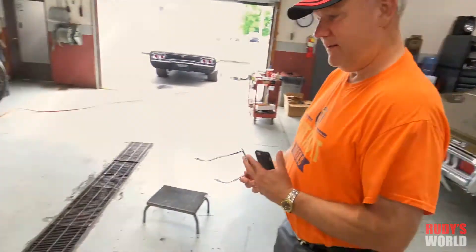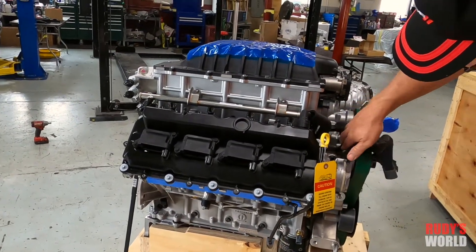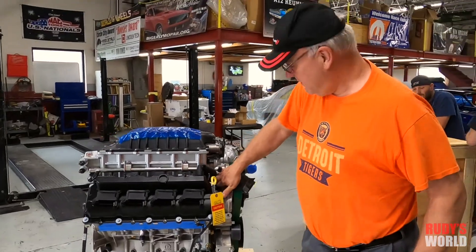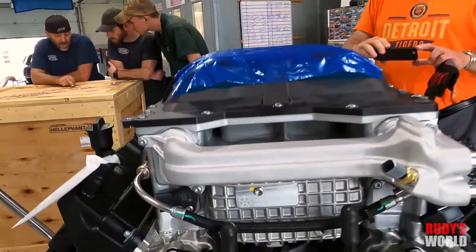Let's see if we can find the engine number on that. Can we see the motor number? Yeah, it's down there — I see it now. Number 98 out of 100. They didn't lie. Congratulations — this is amazing.